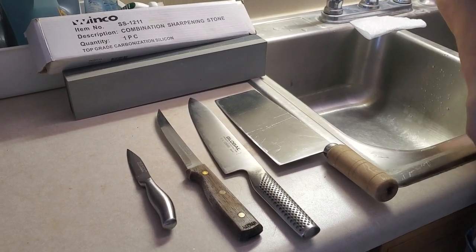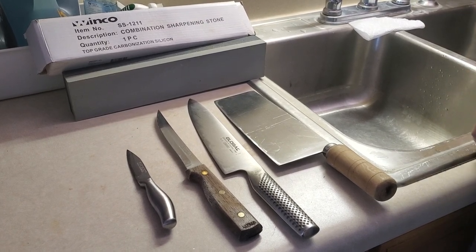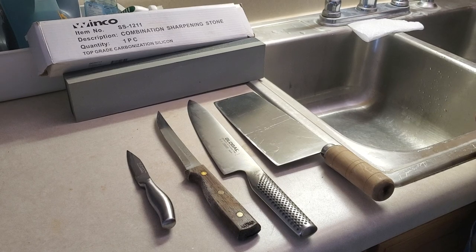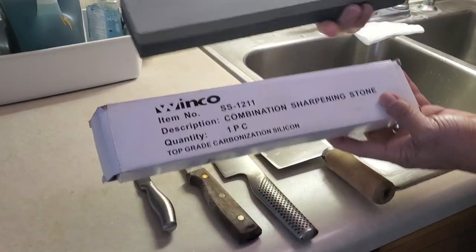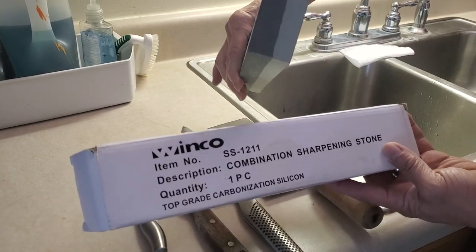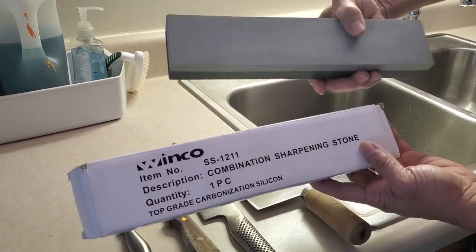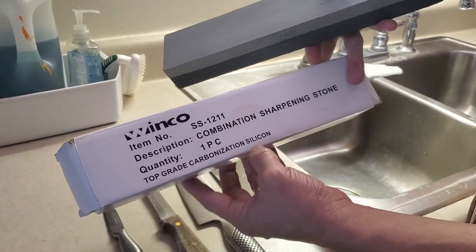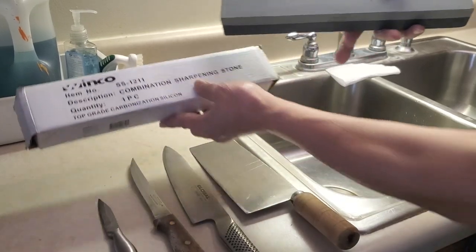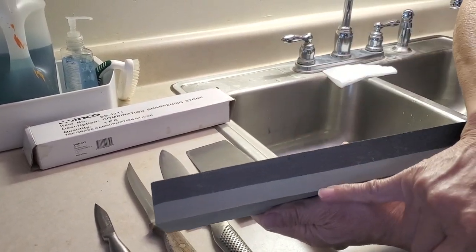Today let's talk about how we keep our knife sharp in the kitchen. You can tell this is the sharpening stone I got from a restaurant supply store — it's about under $10. It says top grade carbonization silicon. It's a supplement stone and you're going to see it has two grits.